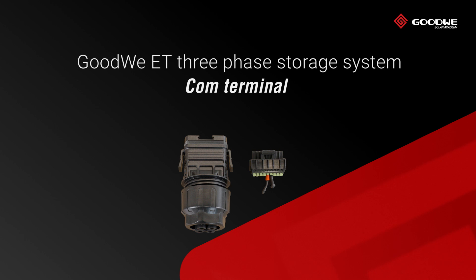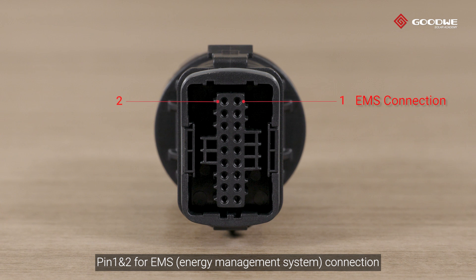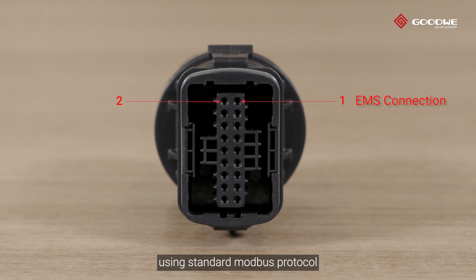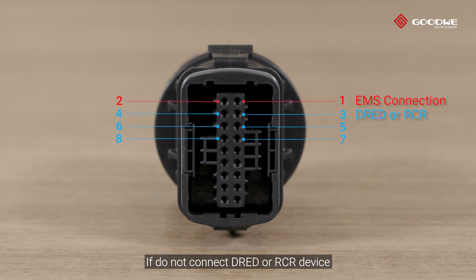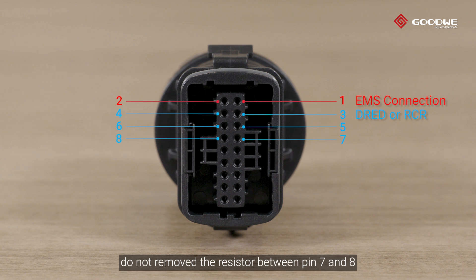COM terminal: Pin 1 and 2 are for EMS connection using standard Modbus protocol. Pins 3 to 8 are for DREDD device and RCR device. If you do not connect a DREDD or RCR device, do not remove the resistor between pin 7 and 8.